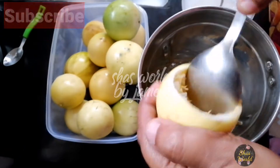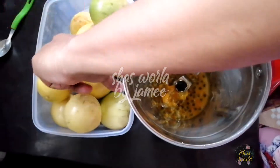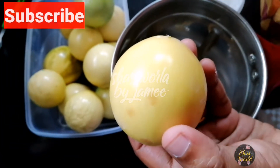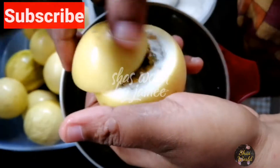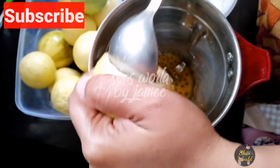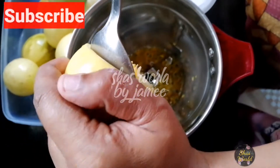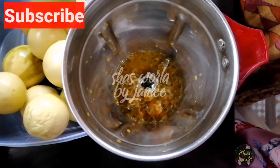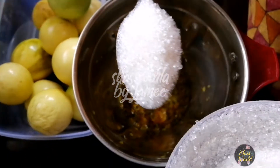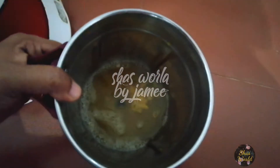I have two passion fruits here. I want to make a little bit of juice and share that juice with you. There are many varieties of passion fruit recipes. You can mix it with the passion fruit — the passion fruit has been cut directly.